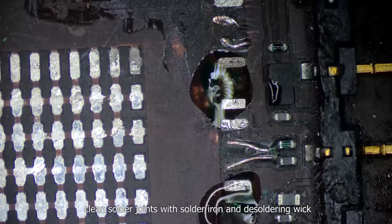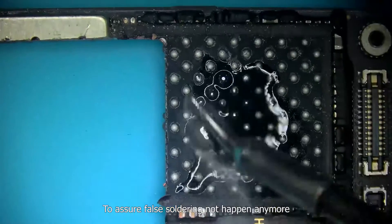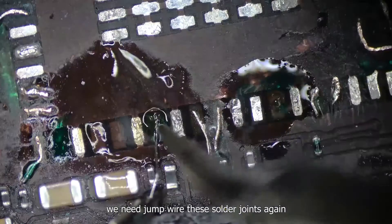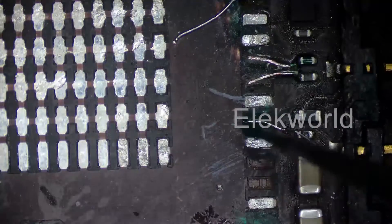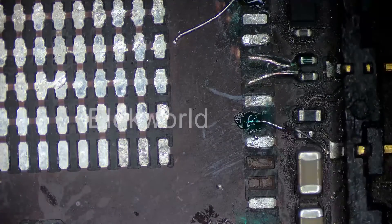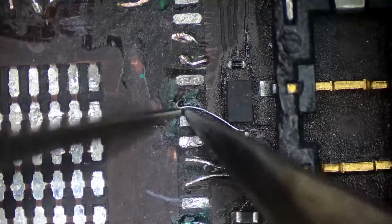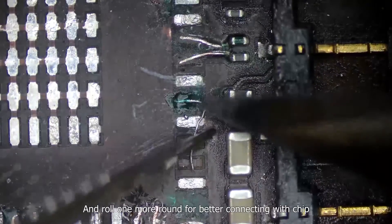Apply solder flux. Clean the solder joints with a soldering iron and soldering wick. To ensure false soldering doesn't happen again, we need to jump over these solder joints again, and roll one more round for better connection with the chip.